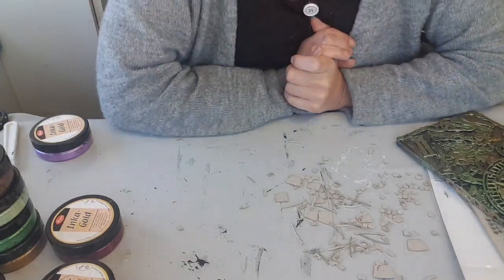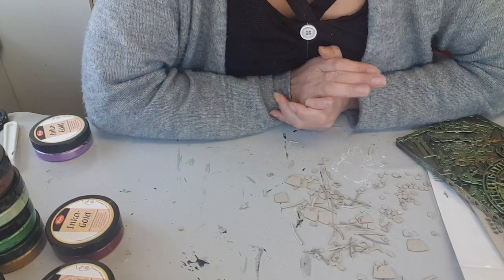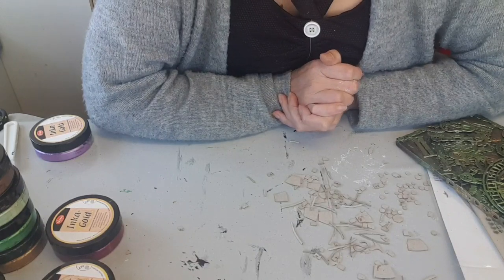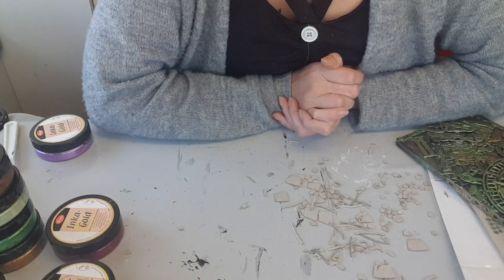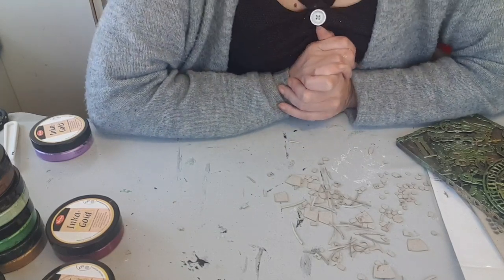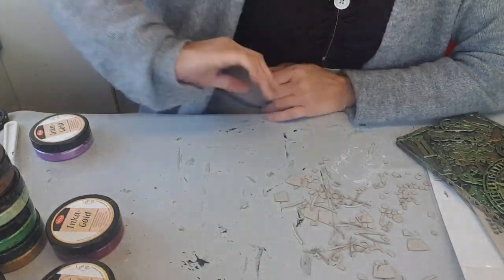Je vous laisse. Je vous fais tout plein de gros bisous. J'espère vraiment que ce projet vous plaira. Je vous dis à très vite — sûrement à demain. Je vous fais tout plein de gros bisous. À très bientôt, bye bye !